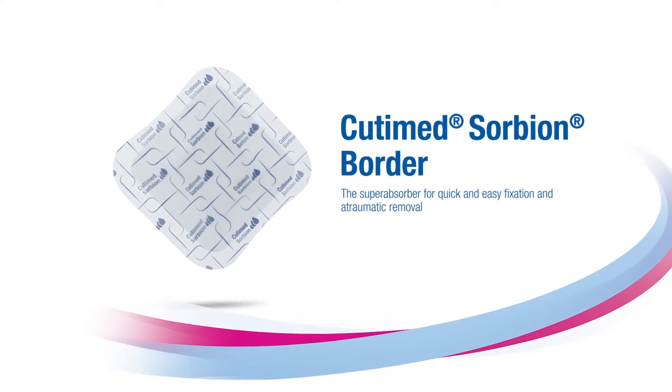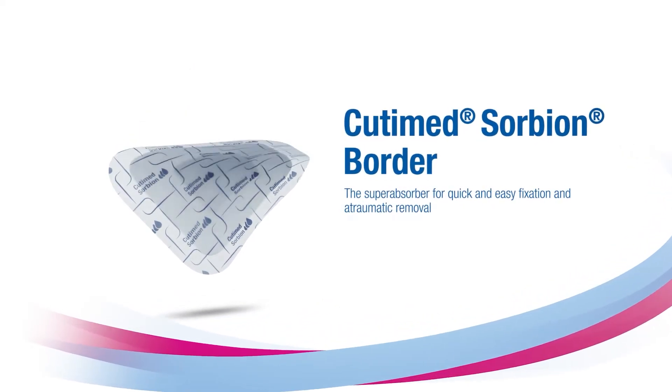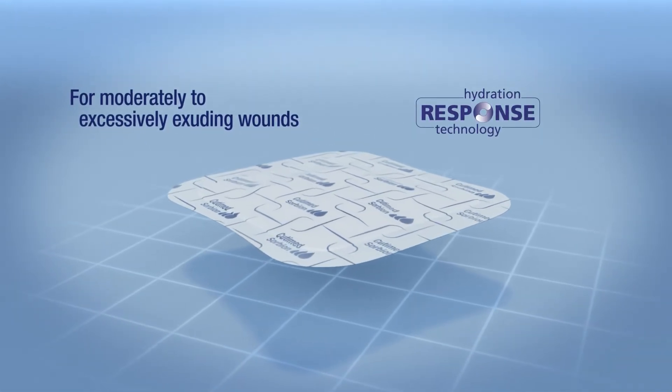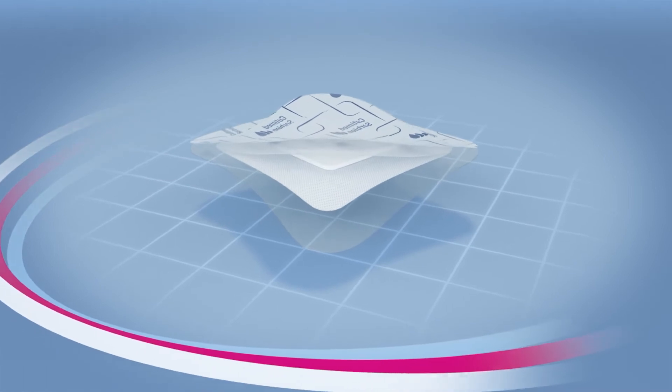Get to know Qtemit Sorbion Border. Excellent exudate management combined with quick and easy application, whilst also ensuring atraumatic removal at the same time.